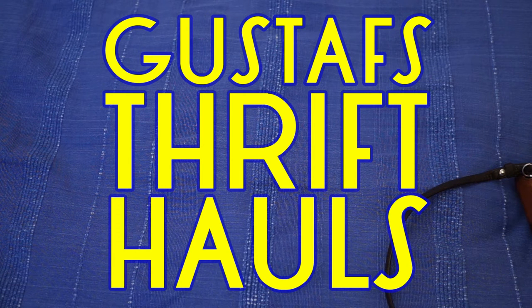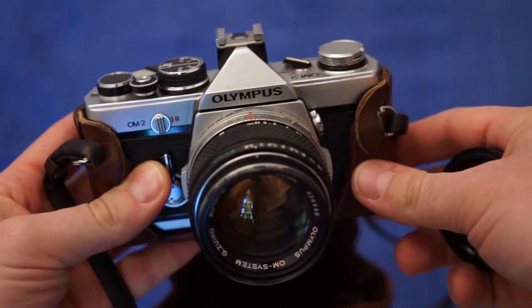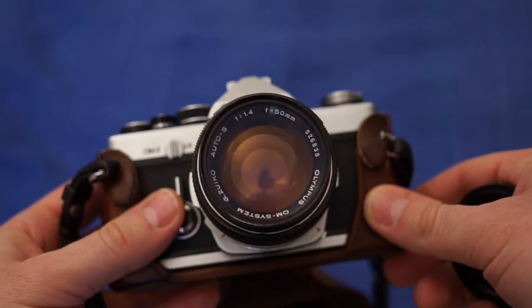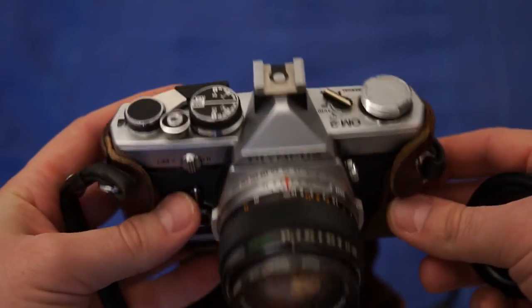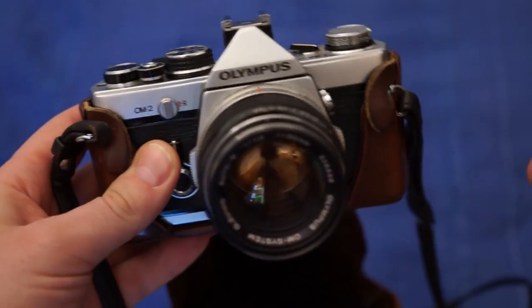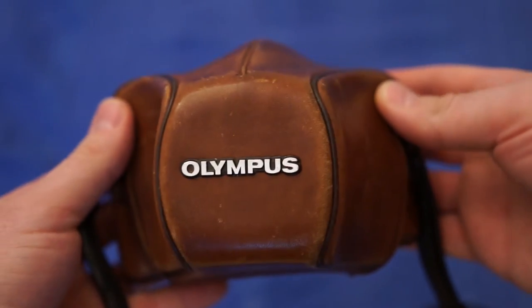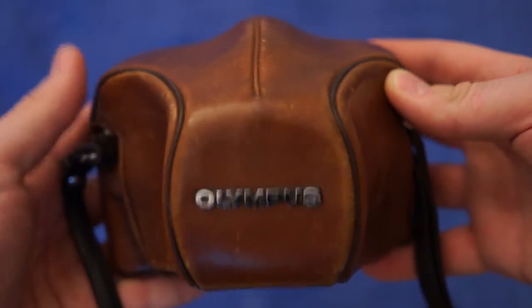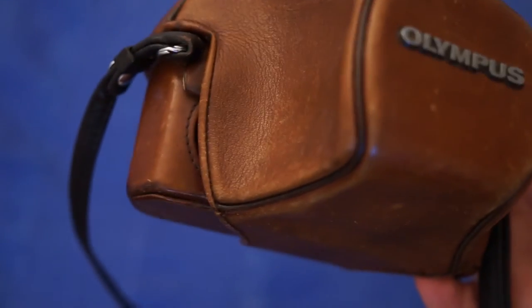Let's start with an OM2. It's a really good SLR camera, and as you can see it has a nice 50mm f1.4 lens. I put in some new batteries and it seems to be working pretty nicely. I got it for 150 crowns — with this very odd leather casing here in tan leather. 150 crowns, that's $18.